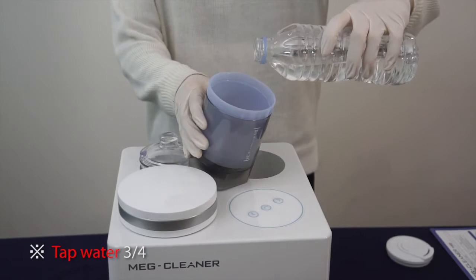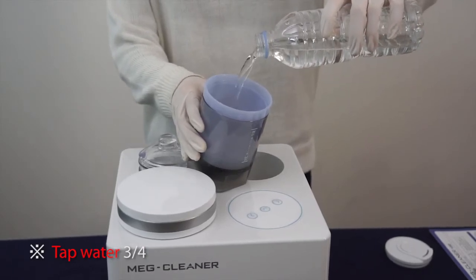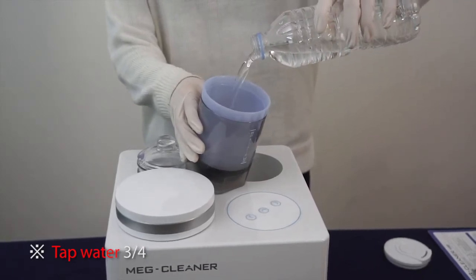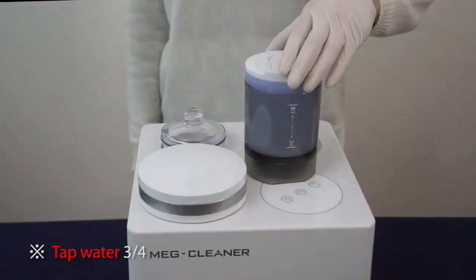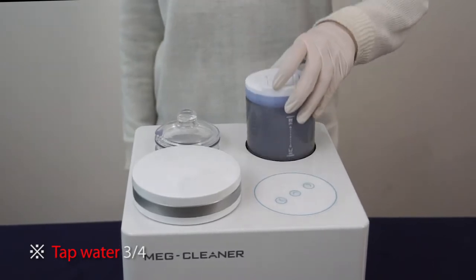Fill the tap water into the rinsing jar up to the three-fourths level. If using purified water, there is no pasteurizing effect because enough underwater plasma can't be created due to lack of minerals in the water.